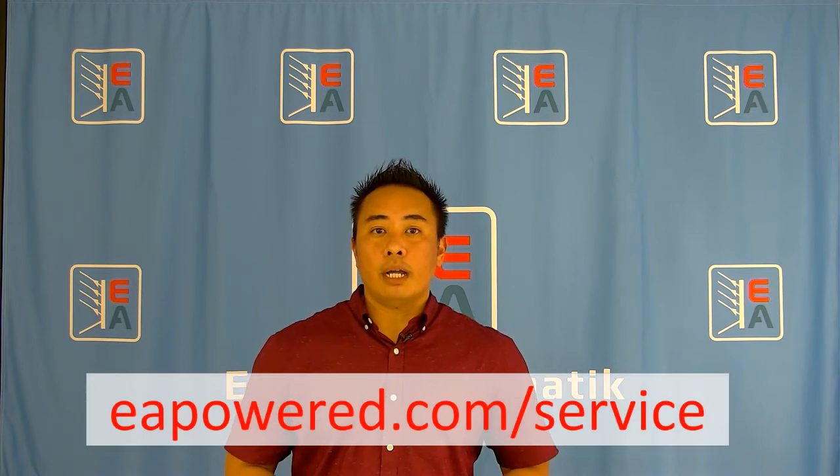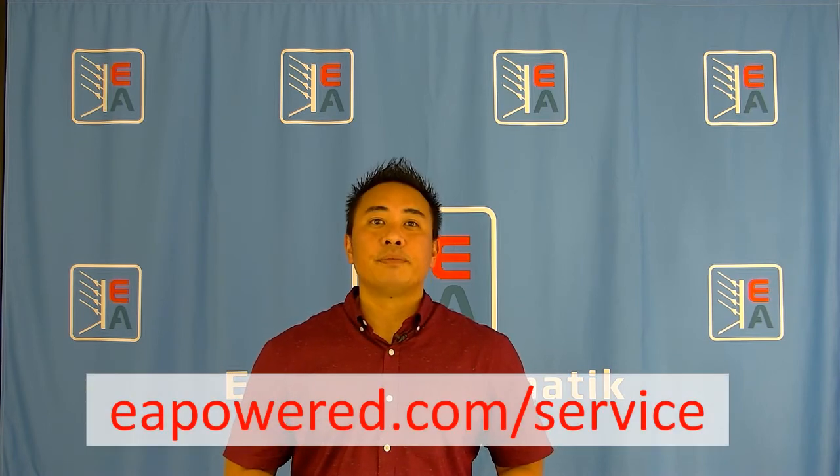If you need any further information on this subject, please feel free to contact us through our website eapower.com in the service section. Thank you very much.